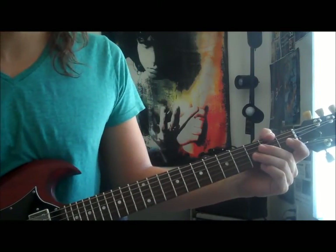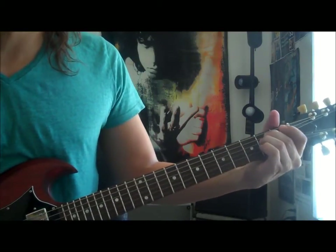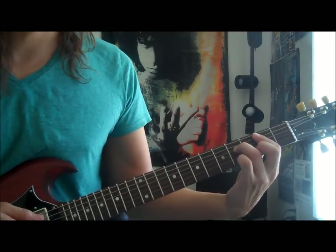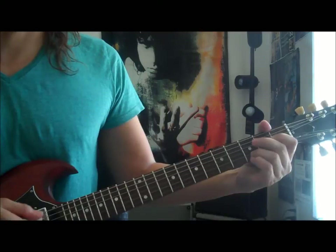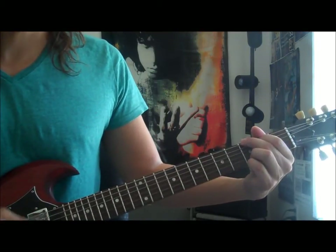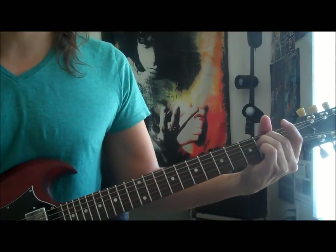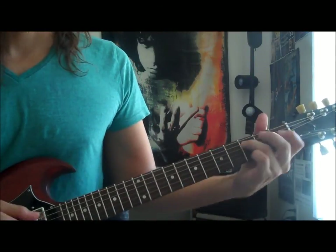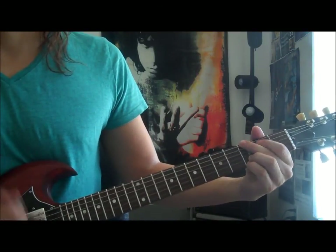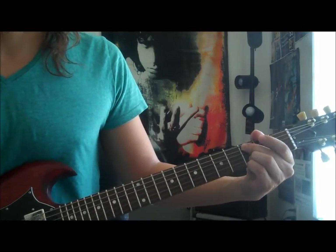And then on the bridge of the song, the chord sequence is gonna change a little bit. It's gonna be E minor to B minor 7, E minor to B minor 7, A minor to G major, C major to G major. Then that E minor to B minor 7 twice again, to a C major and a D major, and back to the main riff again.